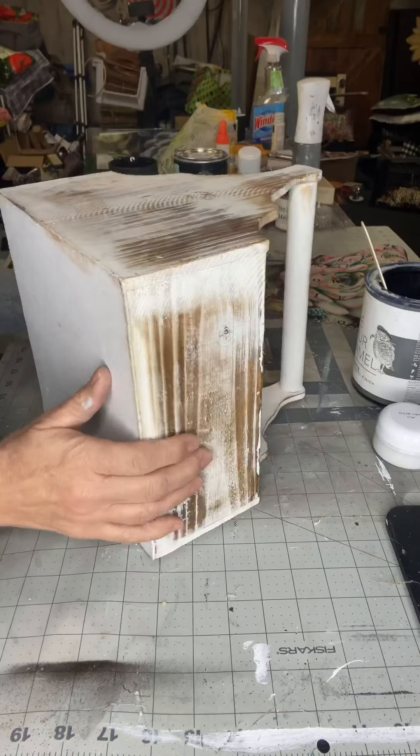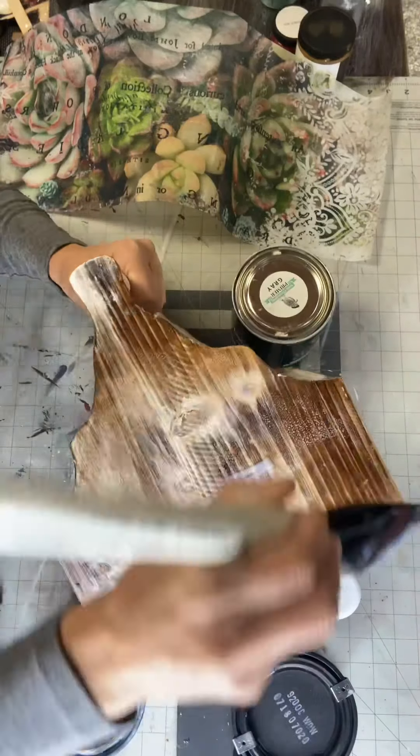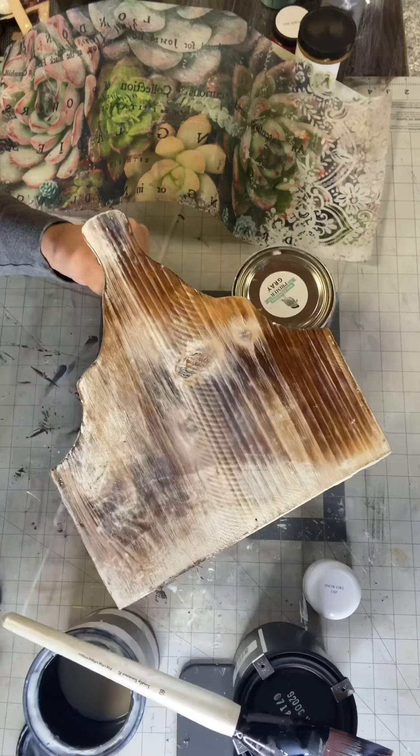Today I'm going to be working with this box — it's kind of like a little caddy and it has four sections in it. I'm using my One Hour Enamel. Our varnish also works well with this tissue paper, or yes, you can use Mod Podge.